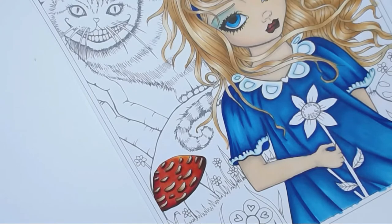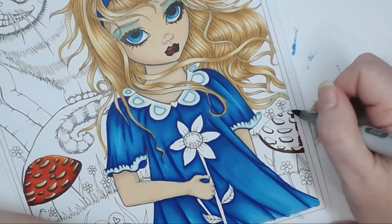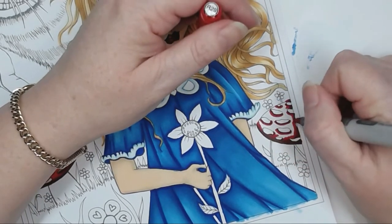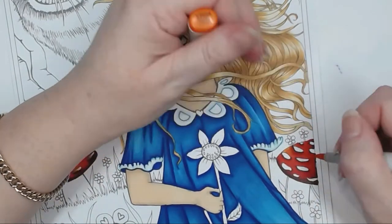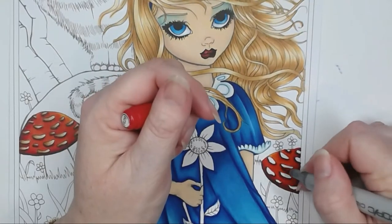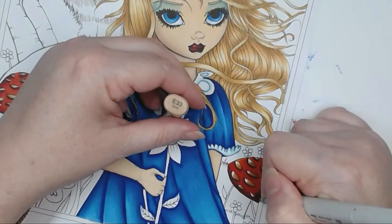I'm repeating the same process on the toadstool on the right-hand side, but this time going from the right as dark and bringing out towards the left — doing underneath each of those little sections to make them pop off the page. Blending out with R59, R29, R17, R14, and YR04. Then deepening up under the shadow areas again. For the stalks I'm going to keep those as a brown colour rather than orange. Finishing off and re-blending, then using E35, E33, E31, and E50 again on the top parts.